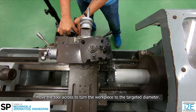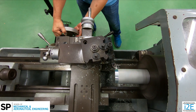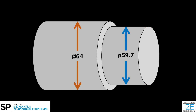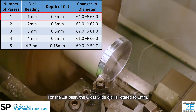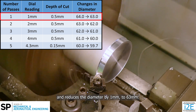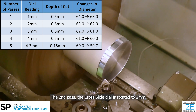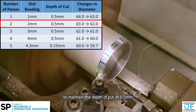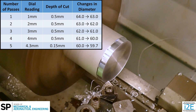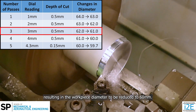Then, using the carriage, move the tool across to turn the workpiece to the targeted diameter. For example, a workpiece with diameter 64 mm was zeroed with the cross slide. The workpiece diameter needs to be reduced to 59.7 mm. As the targeted diameter is much smaller, the workpiece is cut with multiple passes to control the depth of cut. For the first pass, the cross slide dial is rotated to 1 mm, setting the depth of cut to 0.5 mm and reducing the diameter by 1 mm to 63 mm. For the second pass, the cross slide dial is rotated to 2 mm to maintain the depth of cut of 0.5 mm, and the diameter is reduced to 62 mm. This is repeated twice, resulting in the workpiece diameter being reduced to 60 mm.